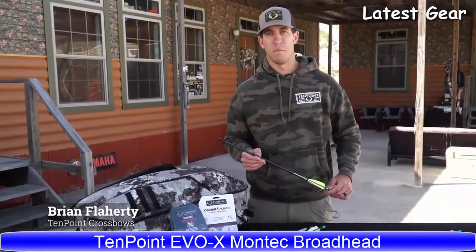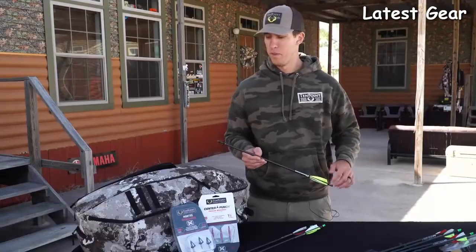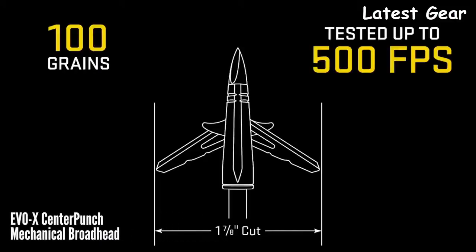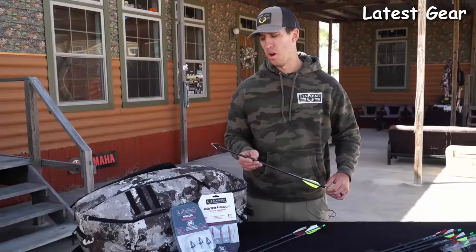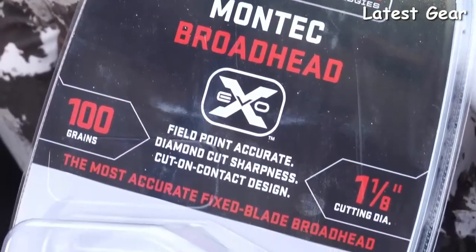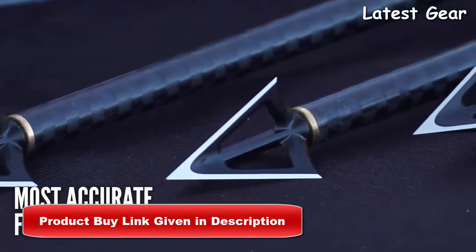One of the most frequent questions we get at TenPoint is: what's the best broadhead to use for my TenPoint crossbow? A few years ago we came out with our EVO-X CenterPunch mechanical broadhead, and for 2021 we now have our Montec fixed blade broadhead powered by G5, designed for maximum strength.